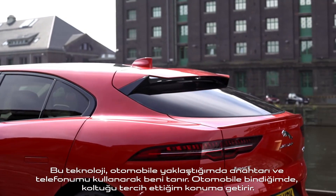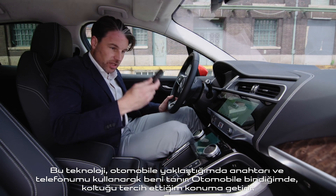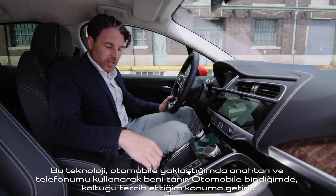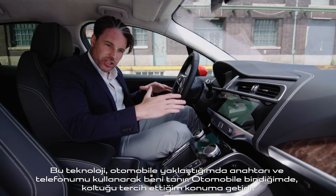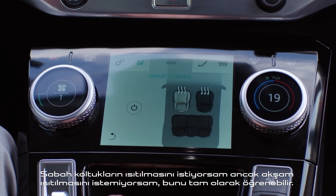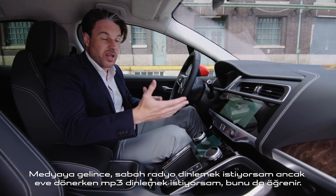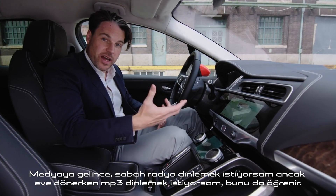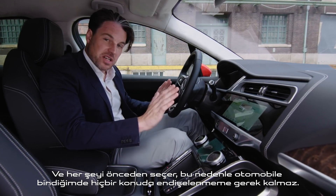The I-Pace features technology called smart settings. It detects you when you approach the vehicle using your key as well as your telephone, and as you get in it moves the seat into your preferred position. If you like heated seats in the morning but not in the evening it can learn exactly that. And with media, if you like the radio in the morning but mp3s on the way home, it'll pre-select everything so you don't have to do a thing when you get in the car.